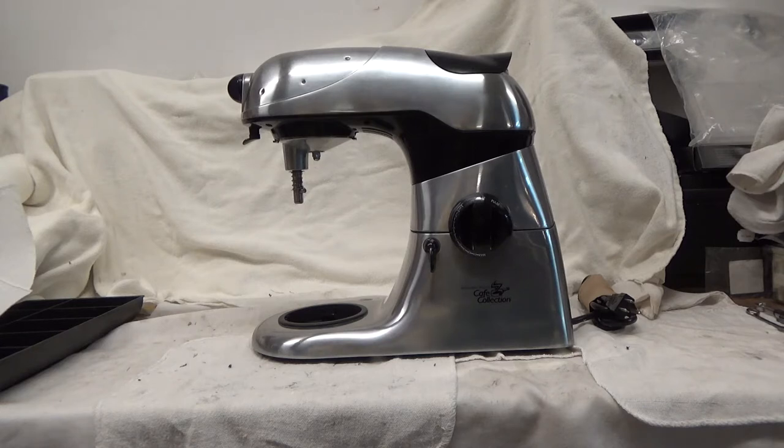At least go up to the Professional Plus 5 or larger for the KitchenAid. They're much better motors, and the transmission gearing is much better.